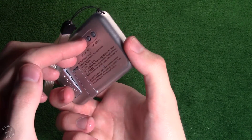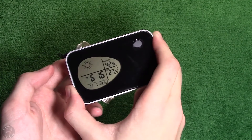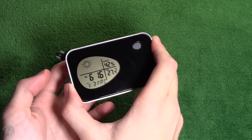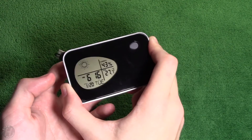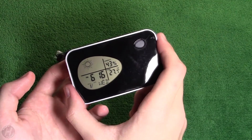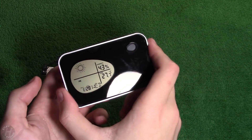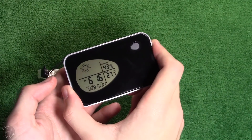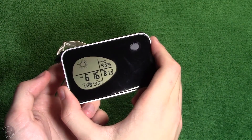Now I'm going to set the date. I don't know why I'm cycling all through the months here because it is January. January 28th, Wednesday — wait a minute, I didn't set the year yet. Yeah, it's not Wednesday. There we go. Everything looks to be set. I put it on Fahrenheit.